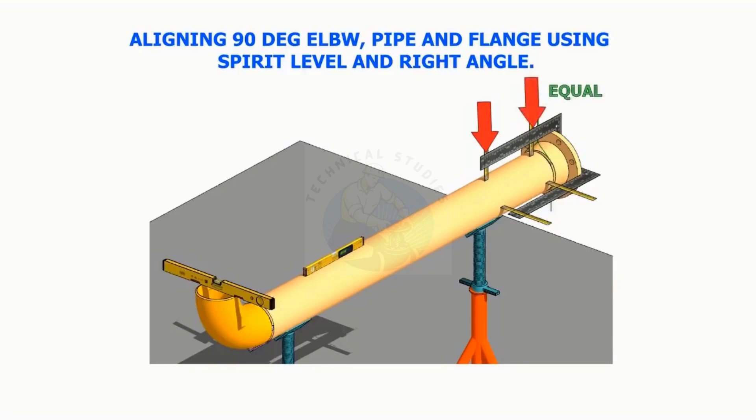Align a 90-degree elbow, pipe, and a flange using spirit level, right angle, and measuring tape or scale.